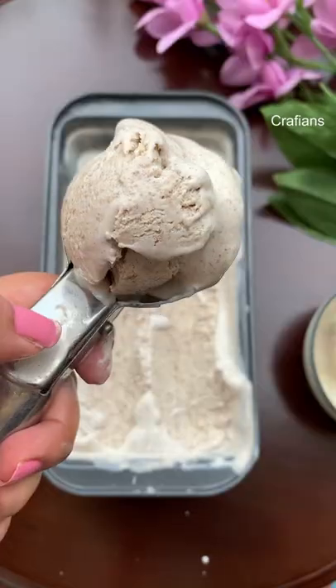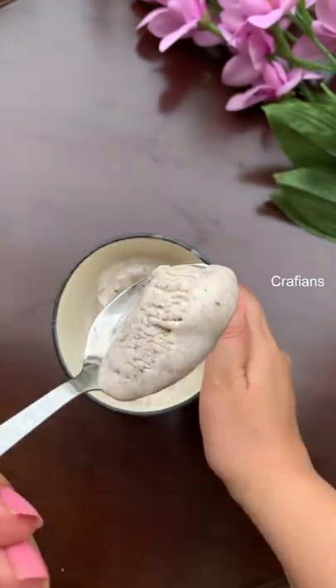If you have whipping cream available, you can use whipping cream instead of fresh cream — that way your process will be easier. Thank you for watching this video.